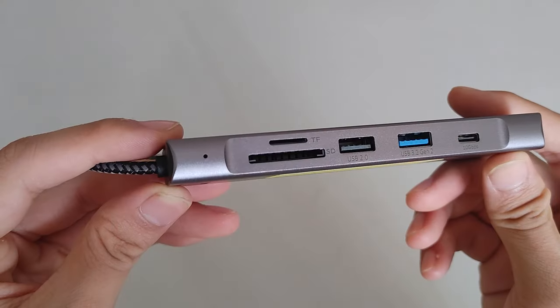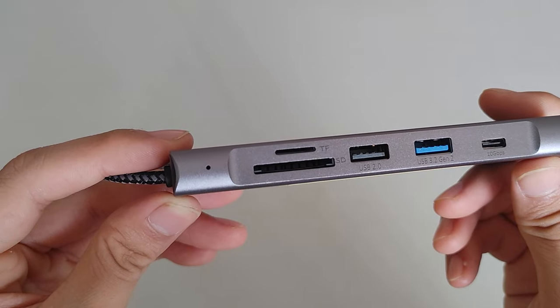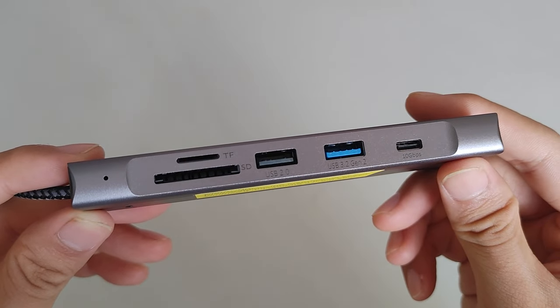Let's talk about the ports on offer. On the left, you can insert a normal-size SD card or a micro SD card — your choice. On the right-hand side, we have a USB 2.0 port with transfer speeds up to 480 megabytes per second, which is relatively fast for a USB 2 port. You can connect your mouse, keyboard, or any other peripherals to it.